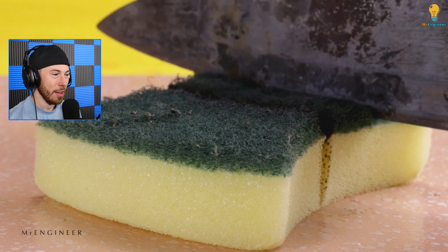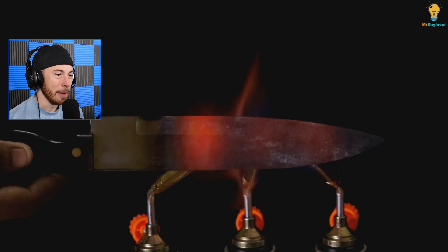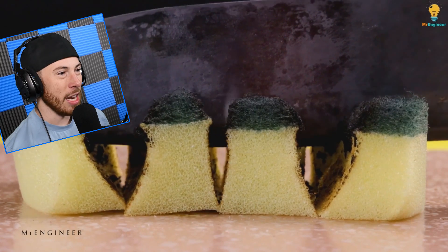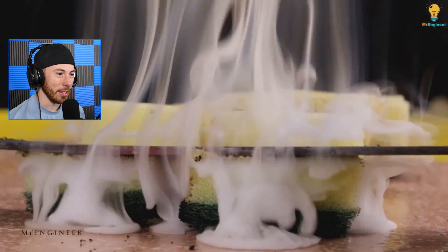Cutting sponges — I can just tell that smells terrible. Look at this, it just slices so easily. Heating up the knife with some propane tanks — that just does not look very good.